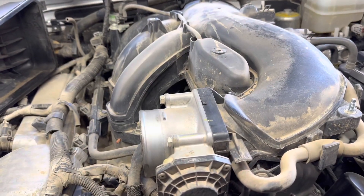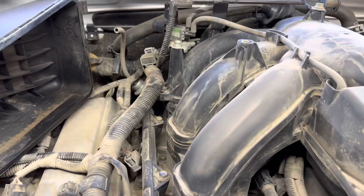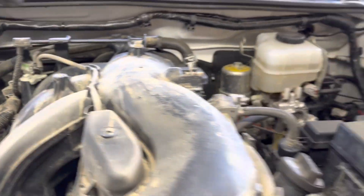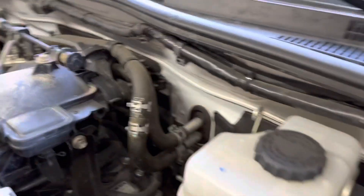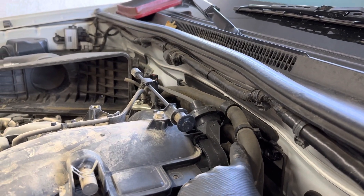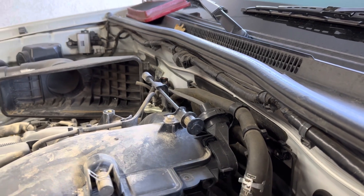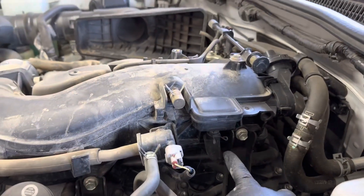Intake manifold removal is pretty easy. You've got one clip right here in the back, and these two hoses in the back are screwed in. There's a 10-millimeter bolt that's easy to get with a quarter-inch deep 10mm socket — it comes right off. You've got a few hoses here.